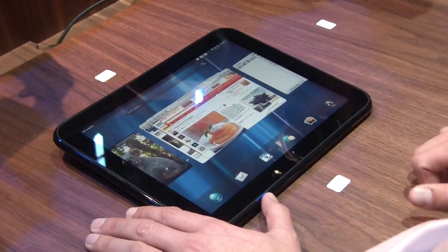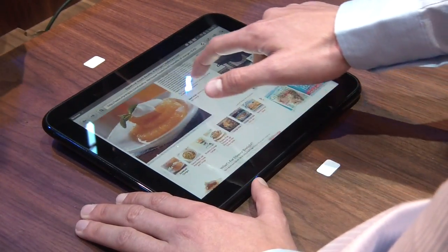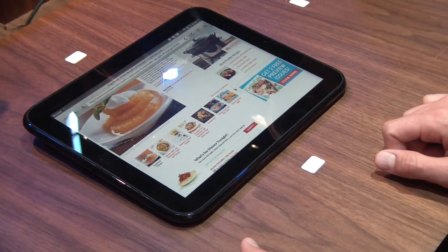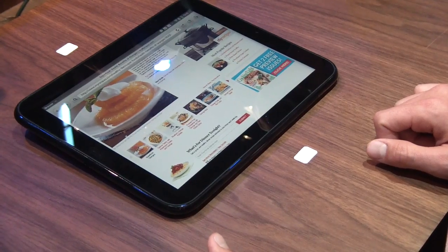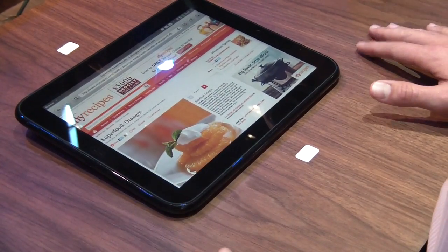By the way, this is how you close applications. Let me show you the web browser experience. This is based on the latest WebKit. We have hardware acceleration, we support a lot of HTML5 features, and also Flash. So you get the web the way you're expecting it.